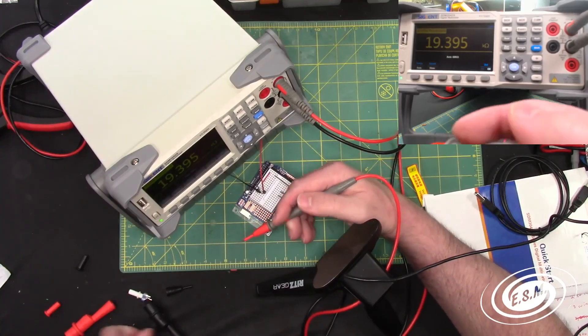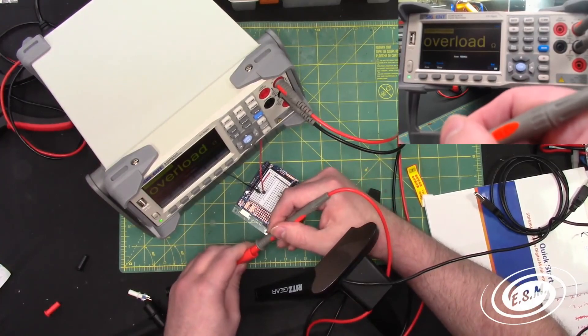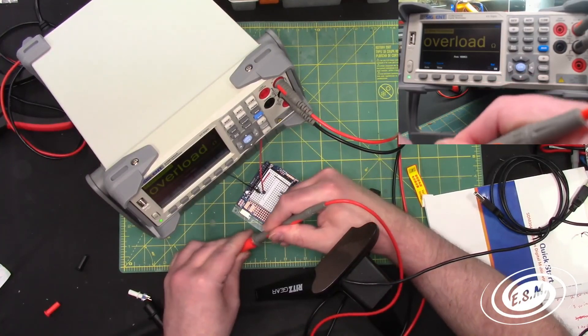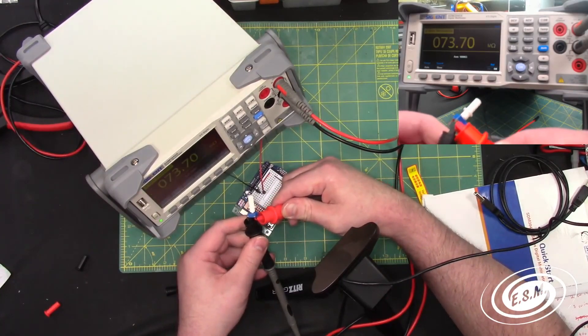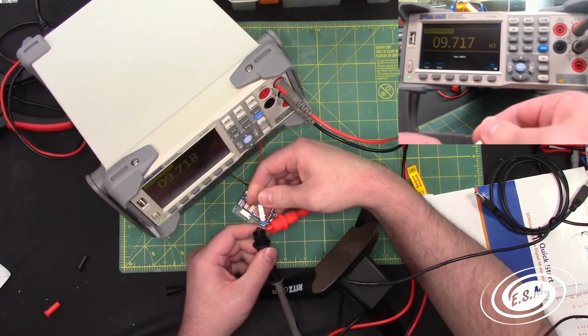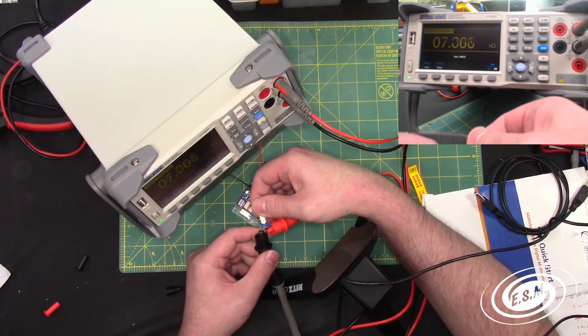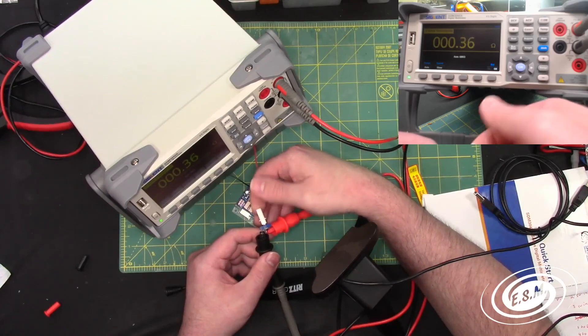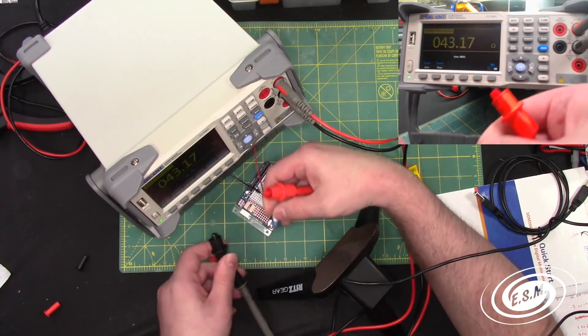If we put it on the potentiometer part — if we put it on the wiper — let's see how accurate and fast it reads. It's pretty good. It's in slow speed but it's reading it pretty quickly. Now I'm at the end, so it should be very low resistance. That is our resistance.